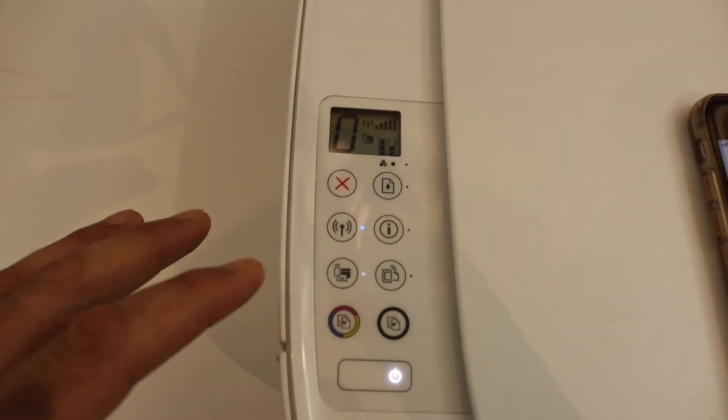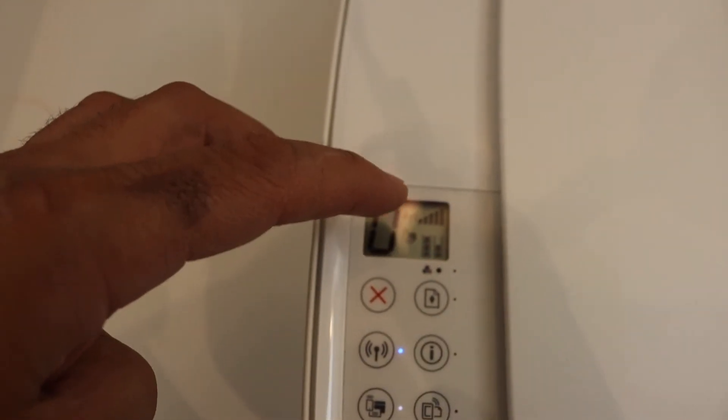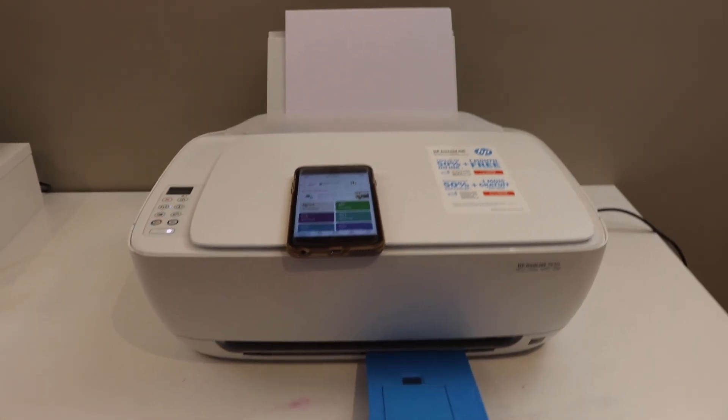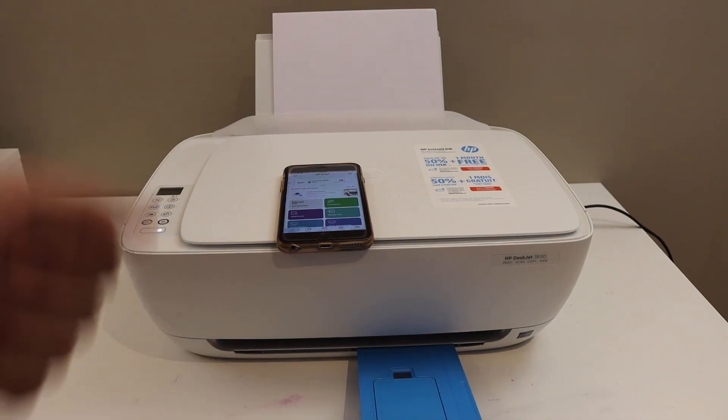Once setup is complete, click 'All Done' and you can see your printer and its information. The blue light is not blinking anymore — the signal strength is full and it is stable. This is how we can fix the blinking light and resume wireless printing and scanning. Thanks for watching.